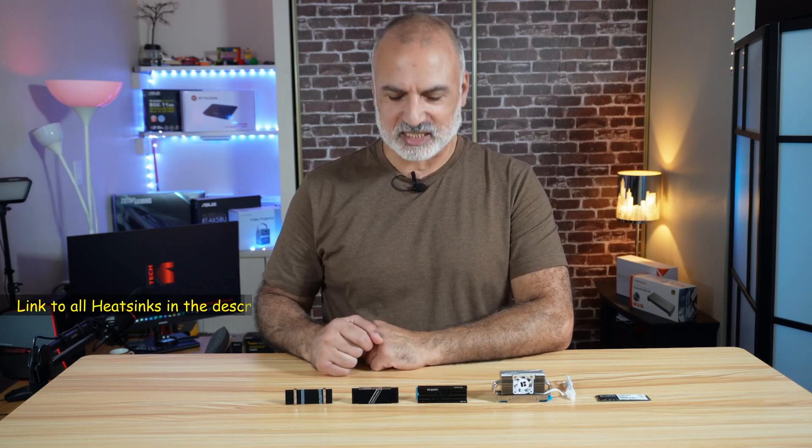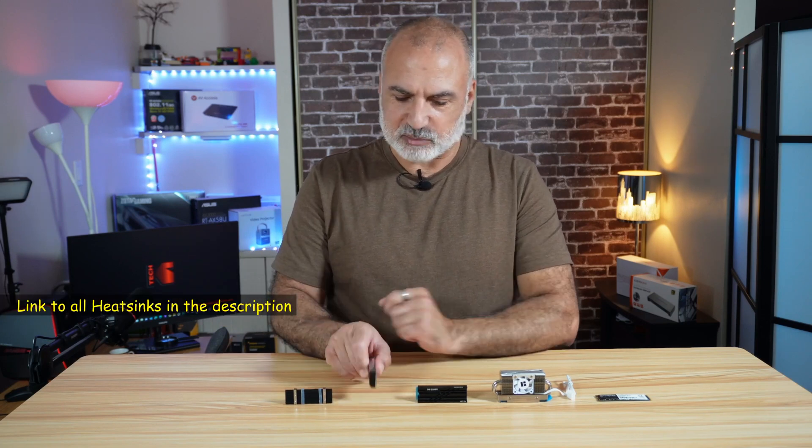Here I have the GlowTrends — a very simple M.2 heat sink. It is one-sided, very thin, and it is one of the best-selling heat sinks on Amazon. We're going to see how efficient it is.